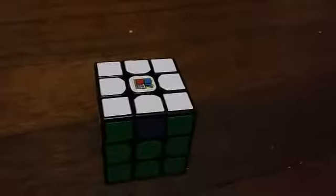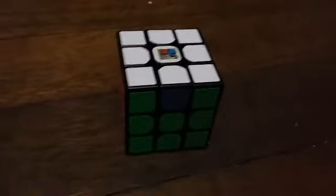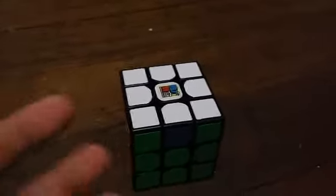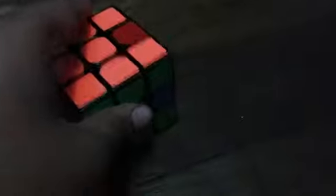I think about the MF3RS is that it is a solid 3x3 — I really like it. Out of the box it is really crunchy, but still has kind of a smooth feeling and it's really fast. But now I've broken it in and it performs much better. I haven't lubed it yet though. I might do a review on this when I break it in more.